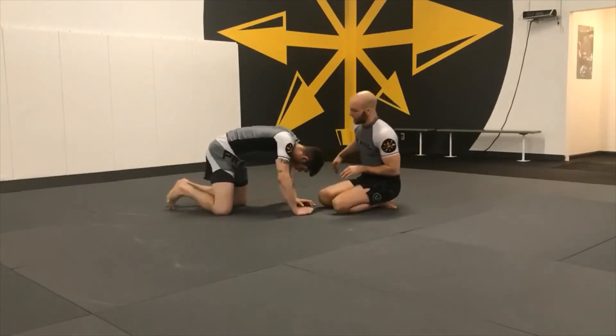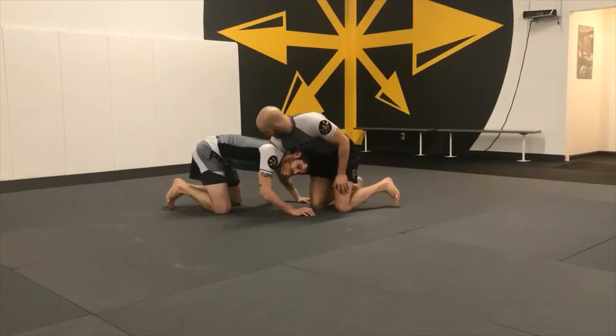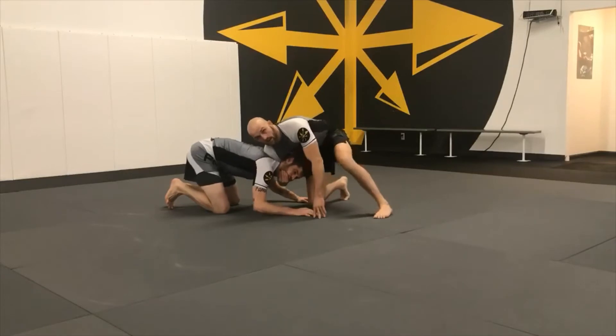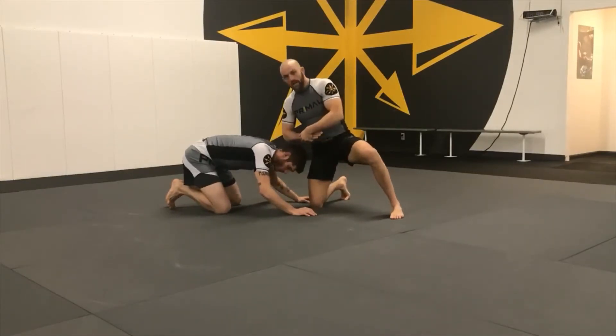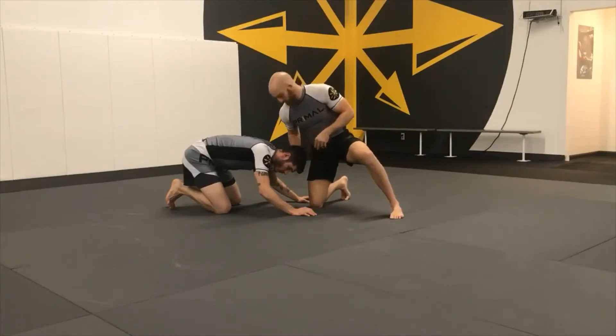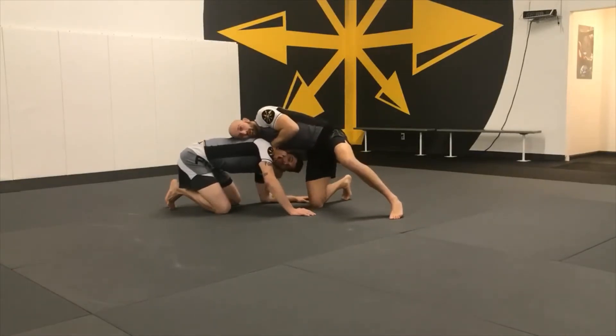We're going to show it from front headlock. I like controlling the chin strap here whenever I have front headlock with my shoulder centered in his back. The grip I'm using, I'm coming over my own hand here, sinking it through just a little bit.